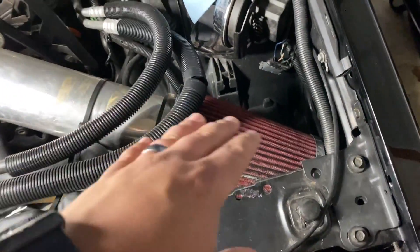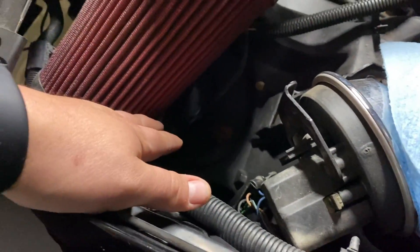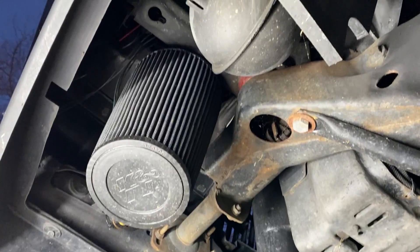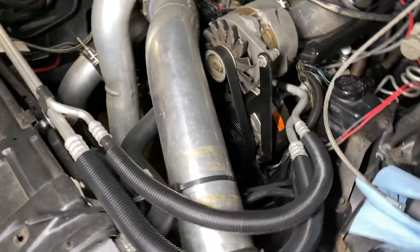The other thing getting modified is the intake. Pretty much all I'm going to do is put a 90-degree right at that point and have the filter come out through this area here where the vacuum ball is. I already have a way to relocate the vacuum ball — there's a round cutout there already — so I can put the filter there and clean up the engine bay.